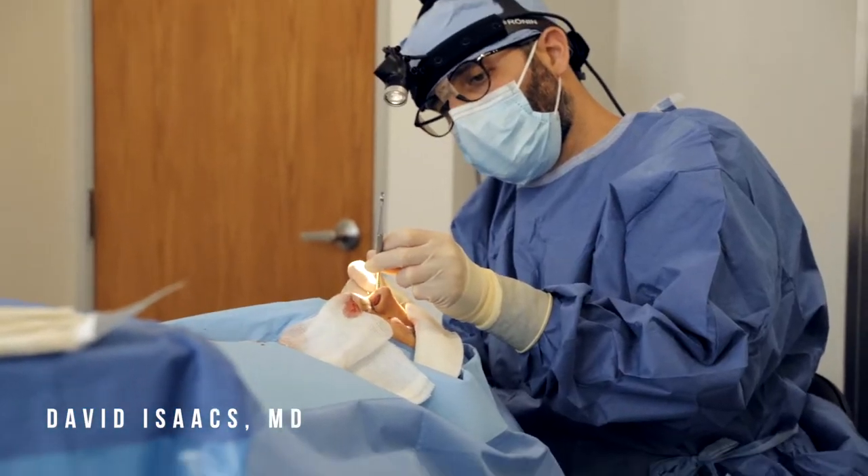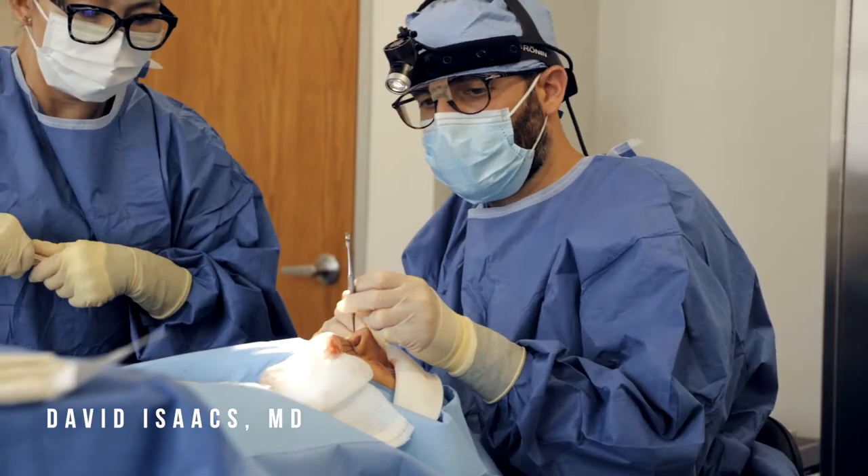Hi, I'm Dr. David Isaacs and I'm an oculofacial plastic surgeon in Beverly Hills. Today we've got a very interesting case that I want to share with you. We're going to be doing upper eyelid blepharoplasty, lower eyelid blepharoplasty, and the lip lift in a patient who's had prior upper lip bleph and ptosis surgery because she has myasthenia gravis. She has lower eyelid fat bags protruding, and she has a very long upper lip with four prior rhinoplasties. So a really challenging case overall in many aspects.